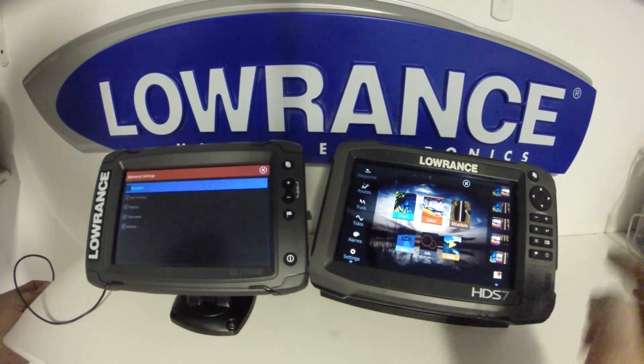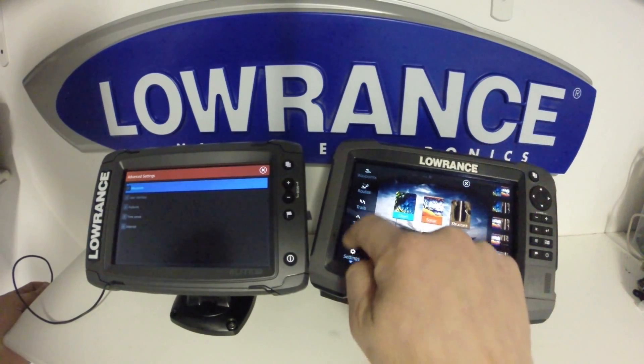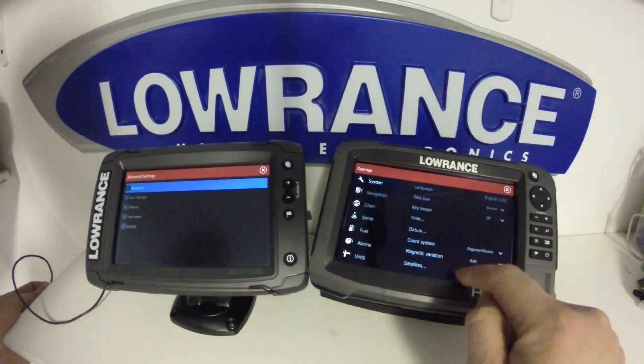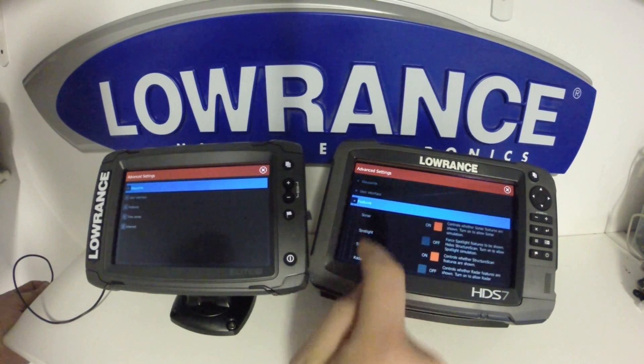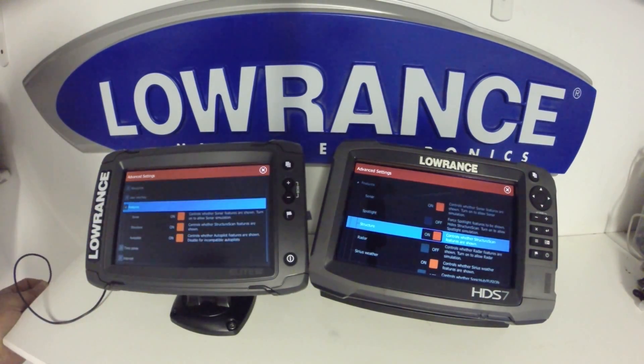We'll go into the system menu and take a look at advanced. Once we're here we're going to go into features. You'll notice there's a lot more features available to the HDS Gen 3. Part of the reason for this is it has an Ethernet port, which we'll take a look at shortly in the physical differences between the units.